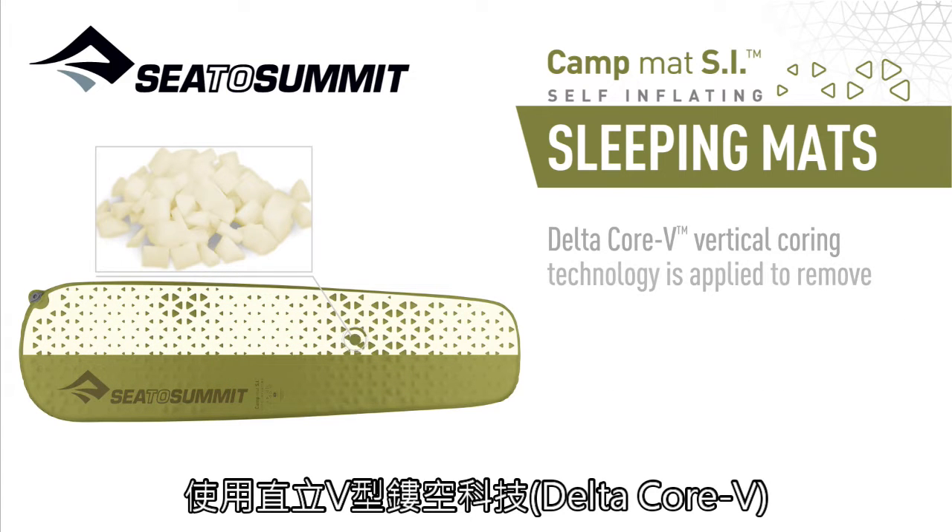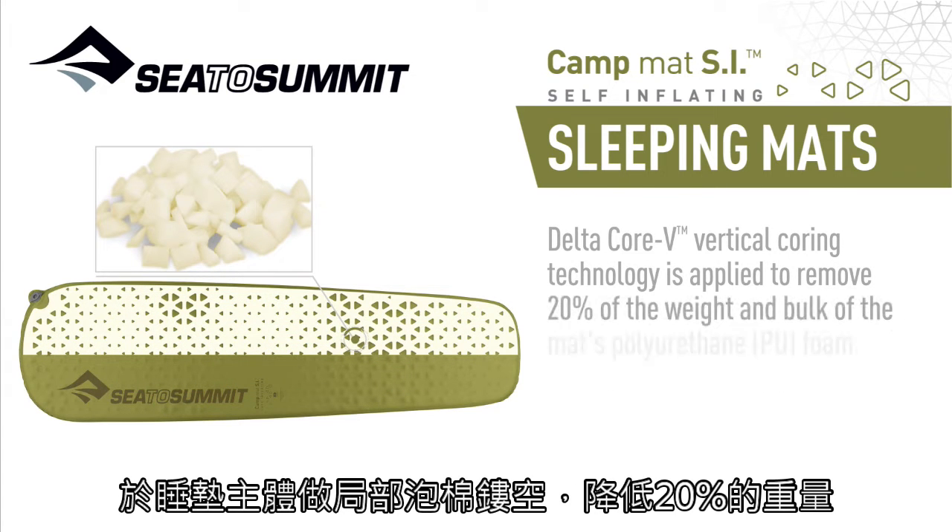DeltaCore V vertical coring technology is applied to remove 20% of the weight and bulk of the mat's polyurethane PU foam.